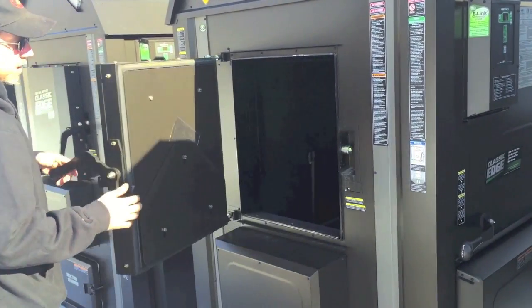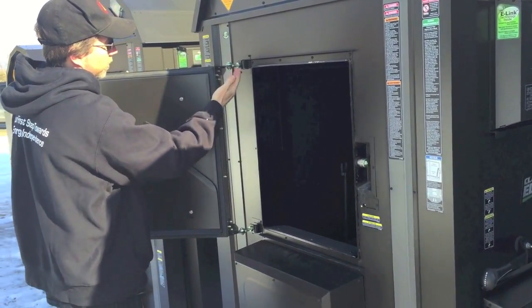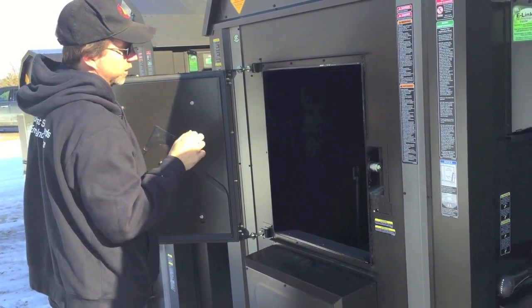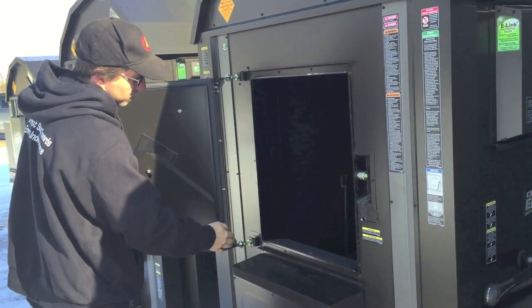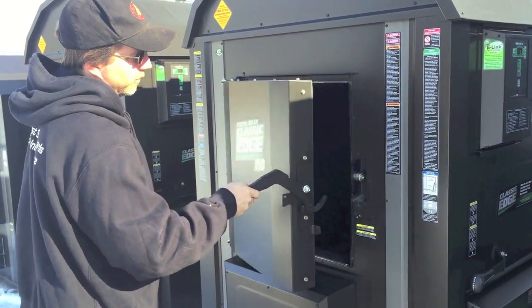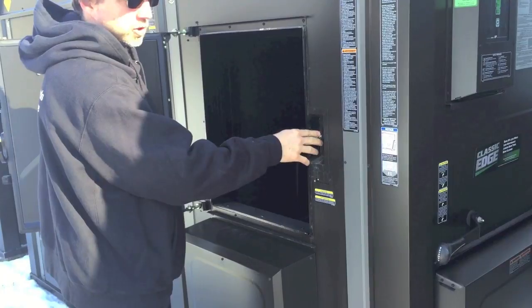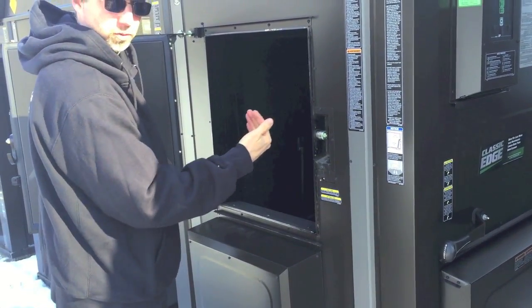If you start to lose that tension on the hinge side, it's a simple process of popping out the hinge pin one at a time, letting the door drop back, loosening up the jam nut, and threading it in a little bit — usually a turn to a turn and a half. Do the top and the bottom equally, put the pin back in, and retest how it feels. On the latch side, it's a simple adjustment by loosening the jam nut and sliding that cam forward and back according to what you need.